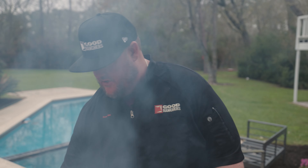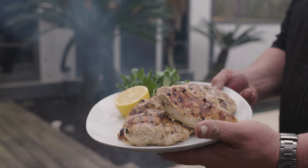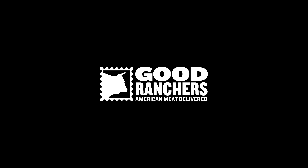All right, got some beautiful Greek chicken — been marinated for about three hours. Oregano, garlic, olive oil, lemon juice, mustard. There you go — hot off the grill, people.